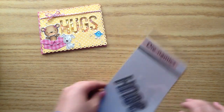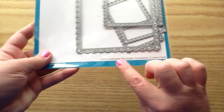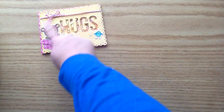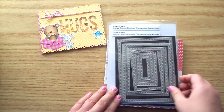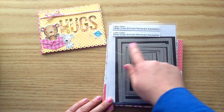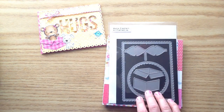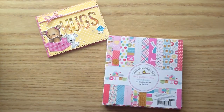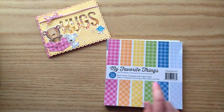The Big Hugs die is so cute to make a little shaker element on your card. I used these fancy scallop rectangle stackables and I used the largest one for the outside part of my card. Then I used the Lawn Fawn large cross-stitch rectangle stackables and I used the largest one for my background. I also pulled in from my stash this cute little box die from Mama Elephant All Pretty Up, just so that I could put that little box there for the bear to be popping out of.